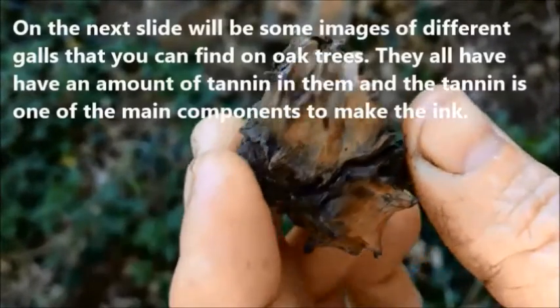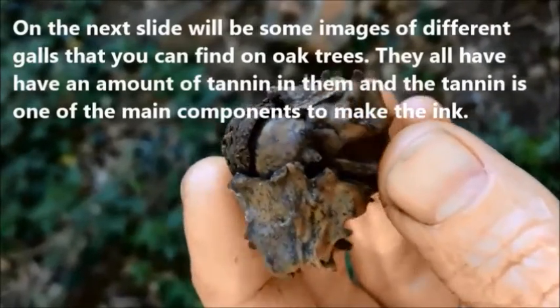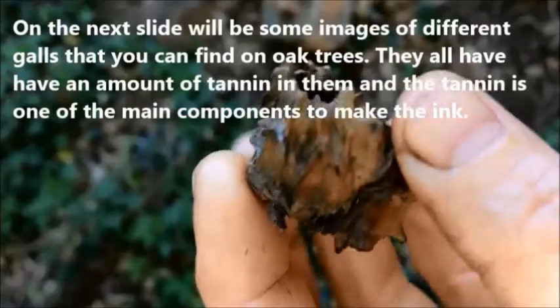On the next slide will be some different images of different galls that you can get on oak trees. They all have an amount of tannin in them, and the tannin is what makes the ink.